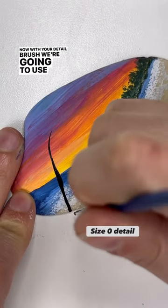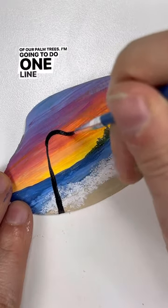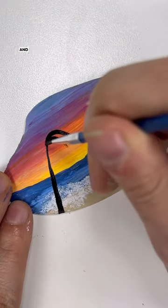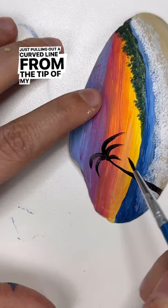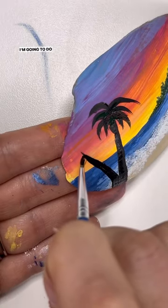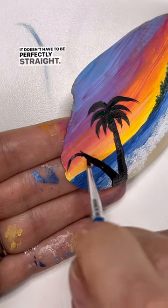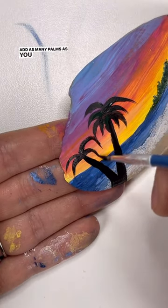Now with your detail brush, we're going to use black and make the shadows of our palm trees. I'm going to do one line up from the left corner and then some palms, just pulling out a curved line from the tip of my trunk. Always starting at the very tip, and do as many as you want. I'm going to do a second one — it doesn't have to be perfectly straight. Some palm trees lean over; add as many palms as you want.